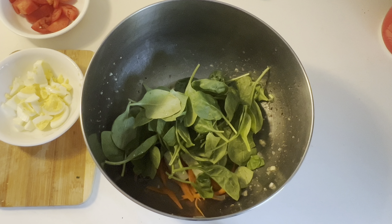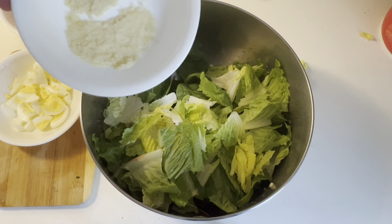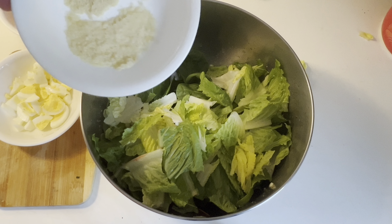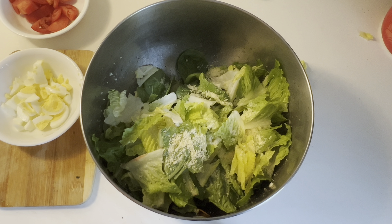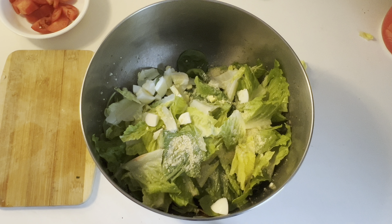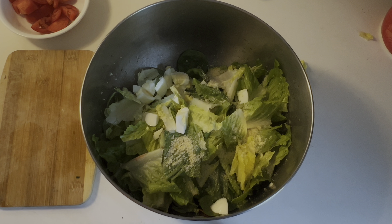Let's go in with some onion next, fresh chopped carrot, how about some cucumber, some fresh washed spinach, and here we have some nice washed remaining lettuce as well. Now we have some nice grated Parmigiano as well.